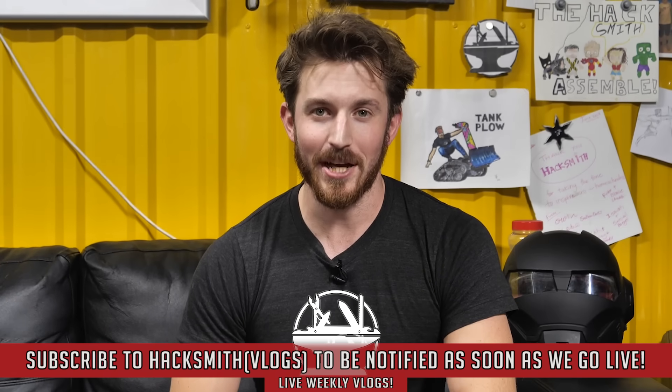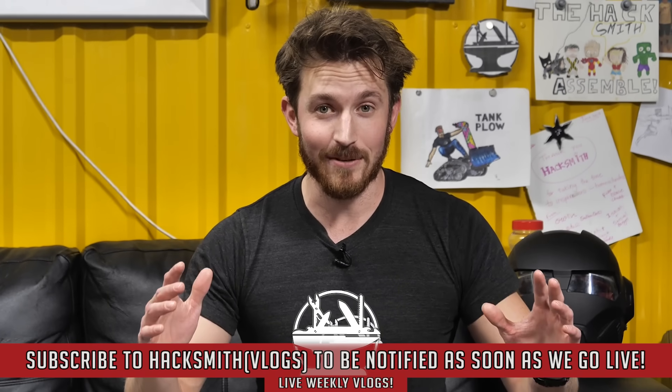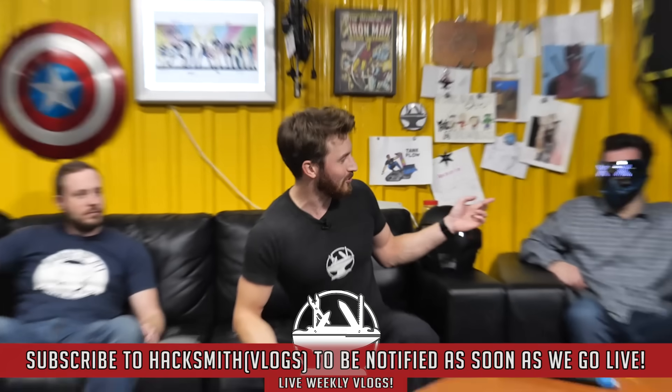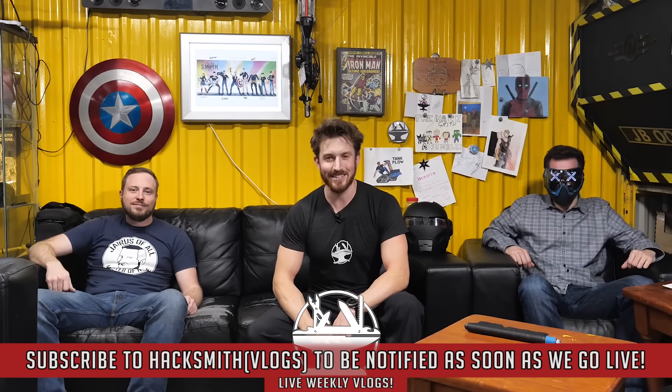Hey guys, after the video make sure you head over to our vlog channel because we do a weekly live stream. This week we have a special guest — two special guests actually: Greek Gadget Guru and Jairus of All. Hope to see you there.